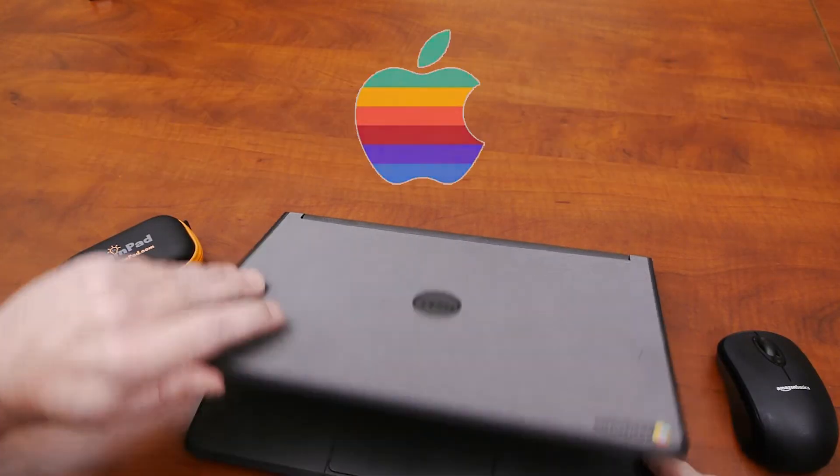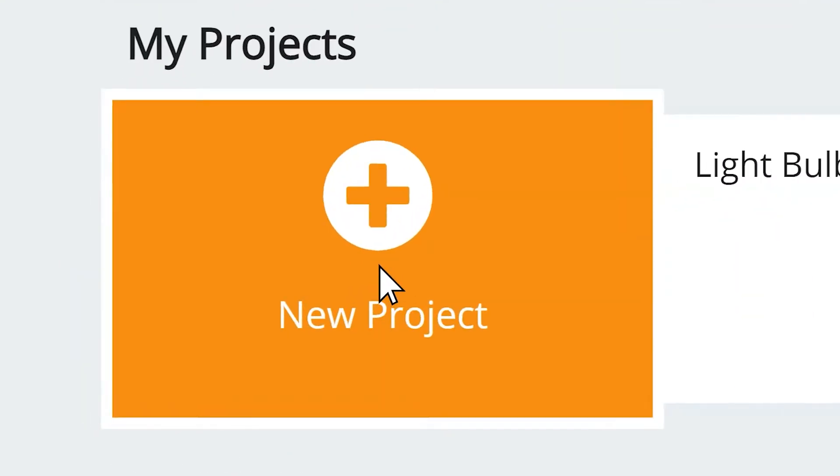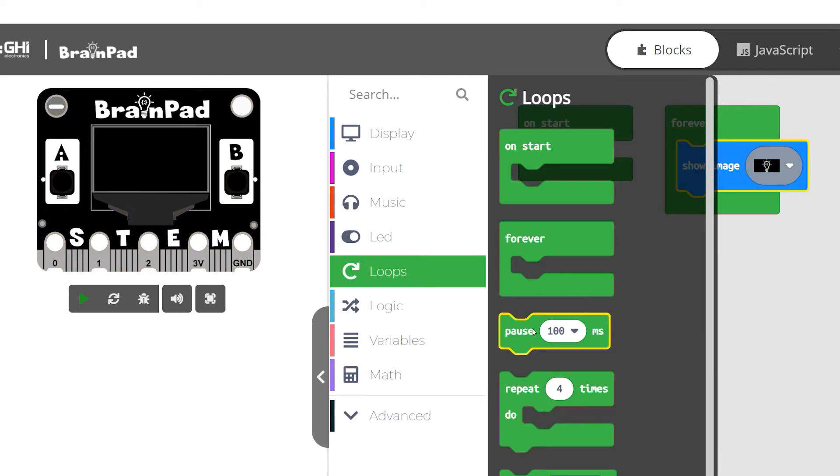Works on Windows, Mac, and Chromebook. Start using the online simulator today with nothing to install and no purchase necessary.